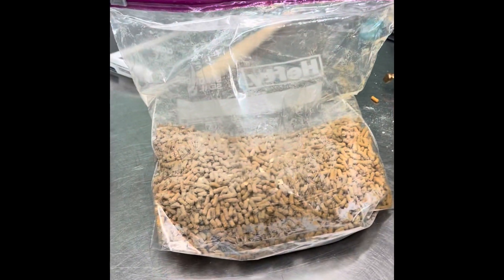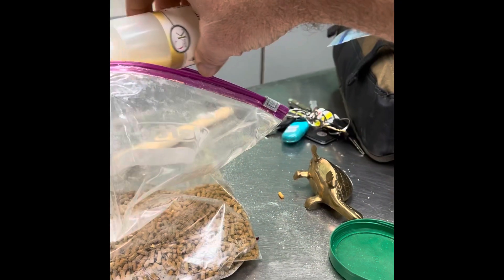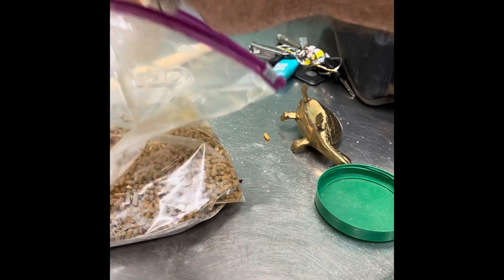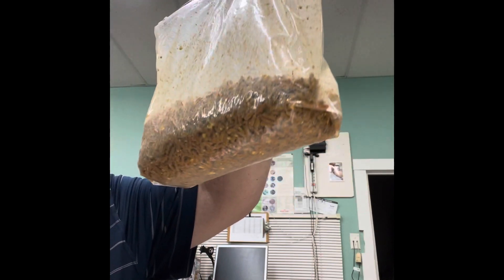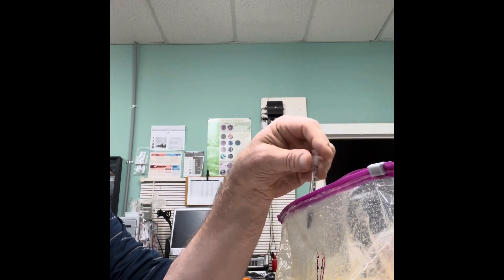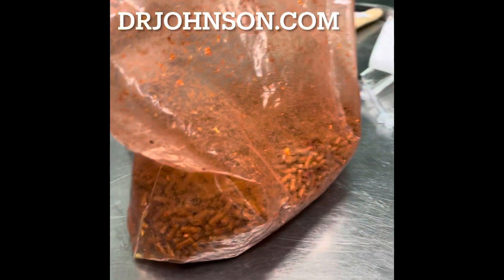I've mixed up the antibiotic and the food in the bag, and now I'm going to make it stick. Mixed up the colorful part — it's red and medicated and delicious.